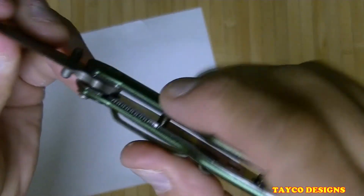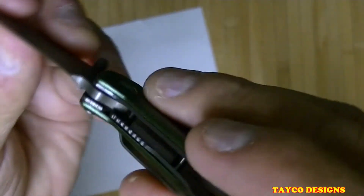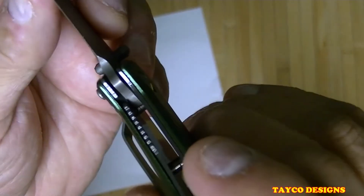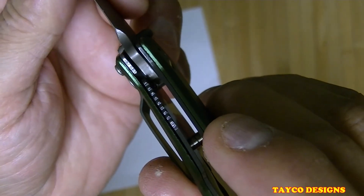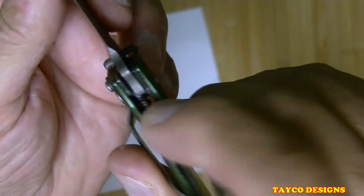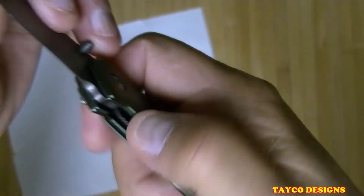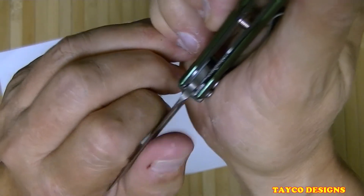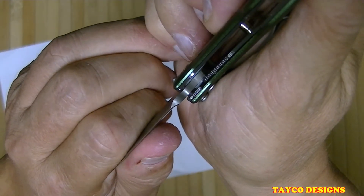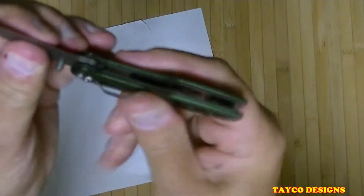Let's see how the blade lock-up is. There we go — you'll see the liner lock right here. Let's see how that pops over. There we go — do that again from a different angle, maybe from over here. There we go. Check the centering of the blade on this one — it does look pretty good.